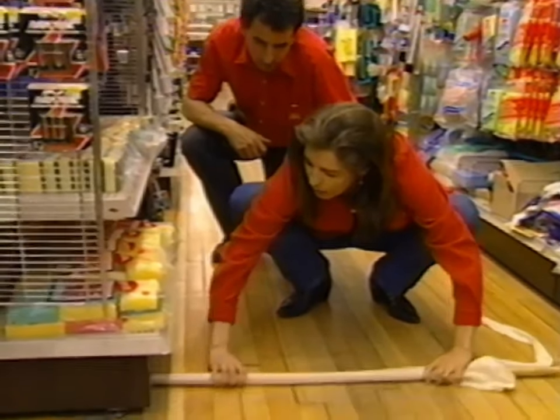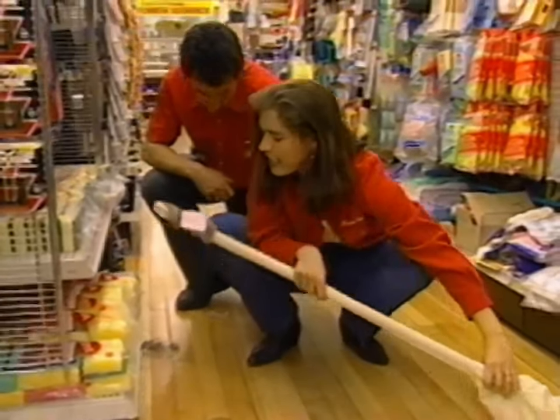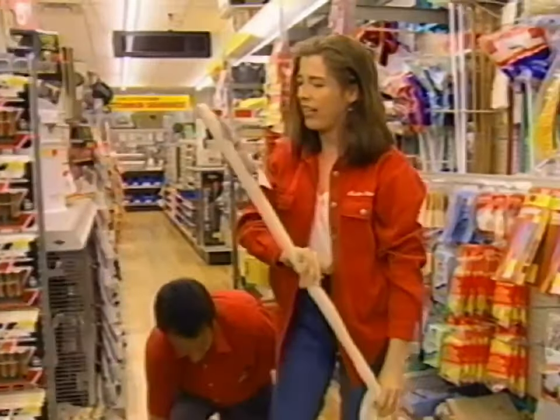So what you do is you sweep in under, and you just sort of... Oh, nicely done. Look at that — just clinging, clinging to that pantyhose.